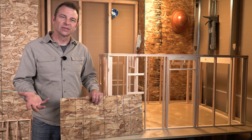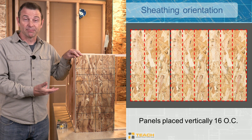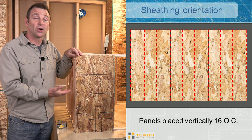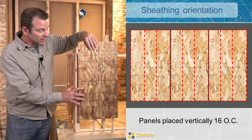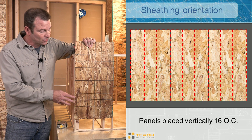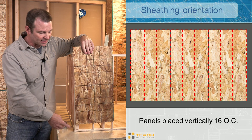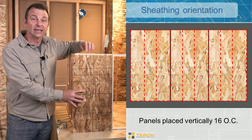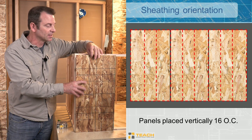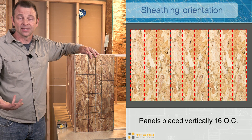Sheathing can be oriented on a building either vertically or horizontally. With vertical orientation on an eight-foot wall, the panel travels from the bottom plate up to the top plate. This gives you edges to nail all the way around — the end stud and common stud on the sides, the bottom plate on the bottom, and the top plate on the top. All of this gives solid framing to nail all panel edges to, and then you nail the center studs. Vertical orientation helps with edge support because there are no unsupported edges.